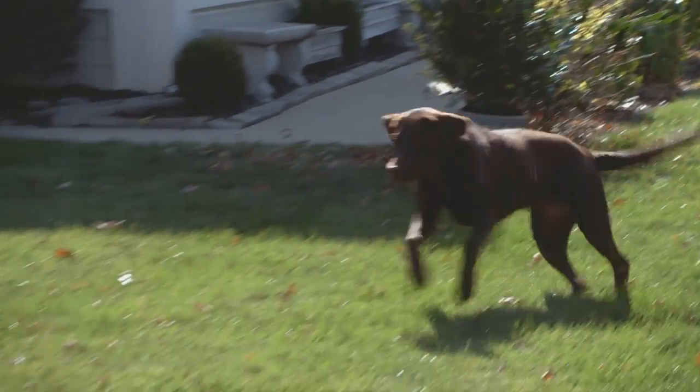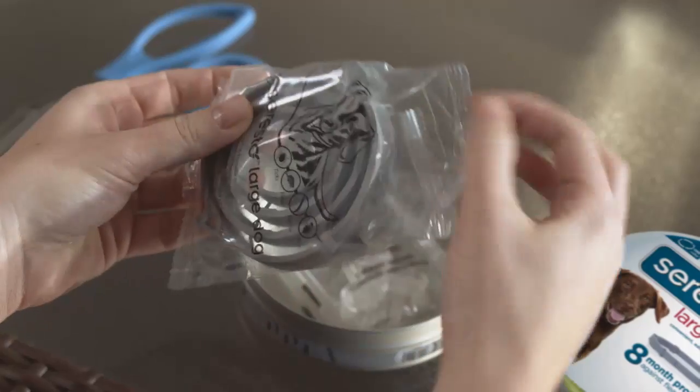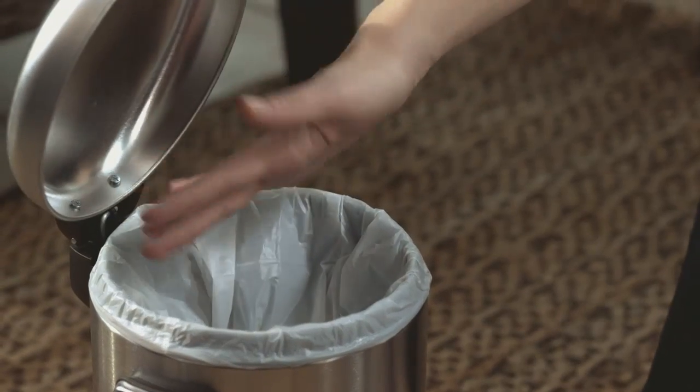Seresto is easy to use and takes just moments to apply to your dog. Remove the collar from its protective bag directly prior to use, unroll it, and remove the small plastic connectors from inside the collar, ensuring that no remnants remain.